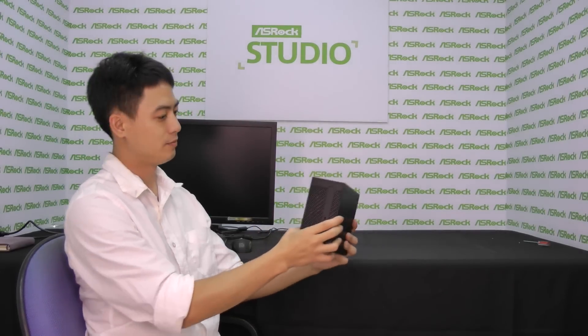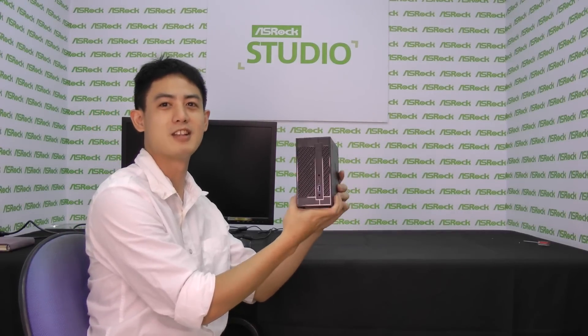It can be used for personal use, be it a business desktop, industrial, or even educational purposes. This is ASRock's Desk Mini. See you next time.